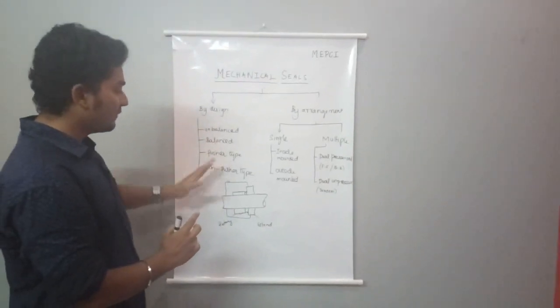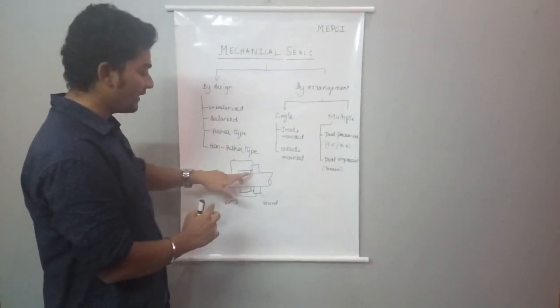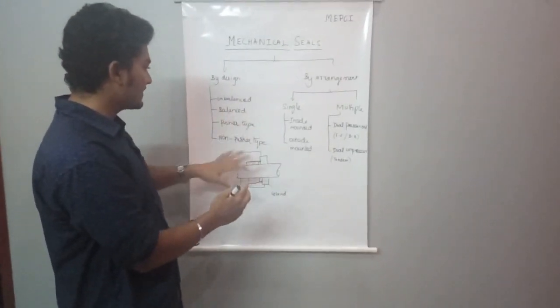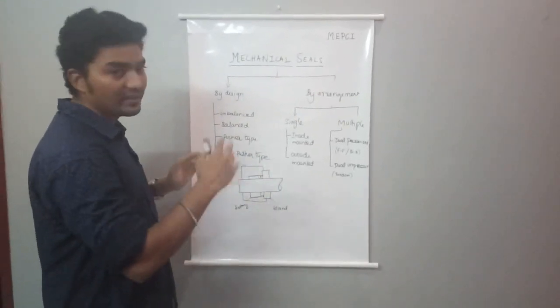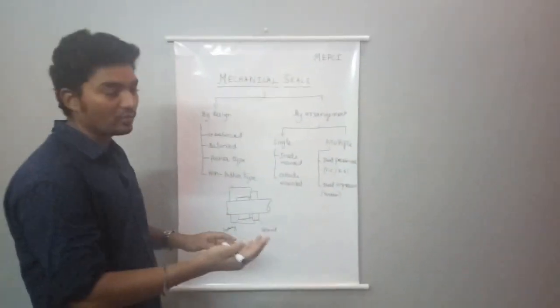For a balanced seal, the opening force is balanced. If the forces are equal, the face is open — this is a closed seal condition when the closing force equals the balance. For an unbalanced seal, the opening and closing forces are not balanced — one is greater than the other, resulting in an unbalanced seal.